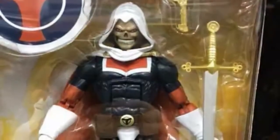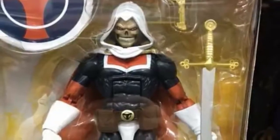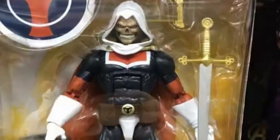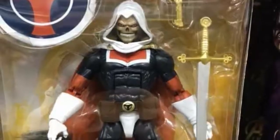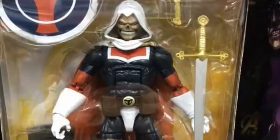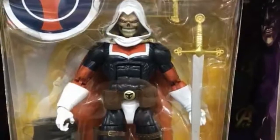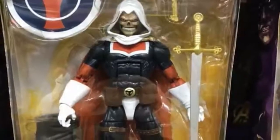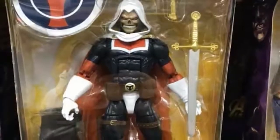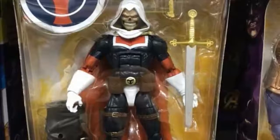One figure I am really looking forward to in this series is Taskmaster. We did get a Taskmaster with the Captain America line, but that was the more modern Taskmaster and I really wasn't a fan of it. We're getting classic Taskmaster, which looks amazing — he has a shield, a sword, and his pistol. It looks like a really nice figure and I cannot wait to get my hands on it. The colors look nice and there's not too much they can mess up on his paint, though I have been surprised before.